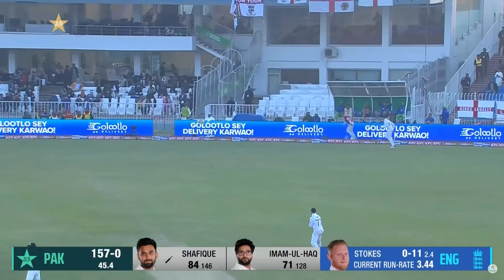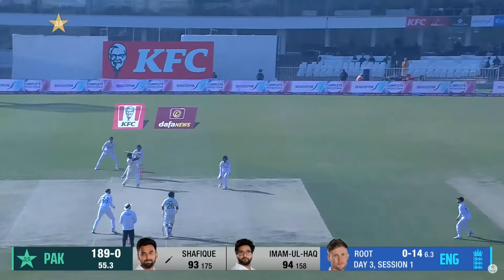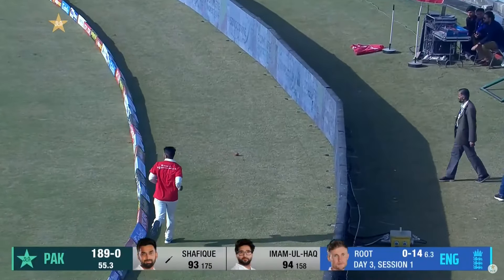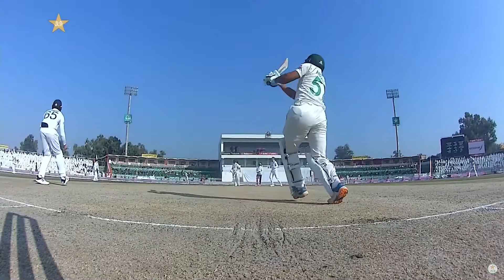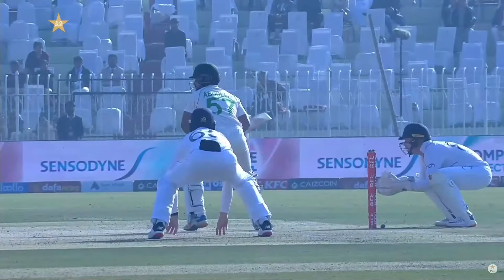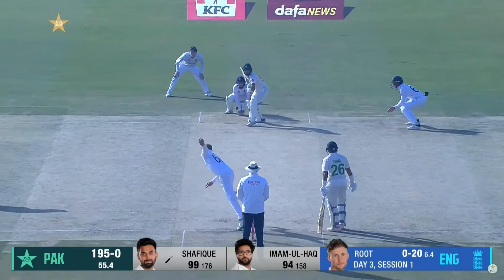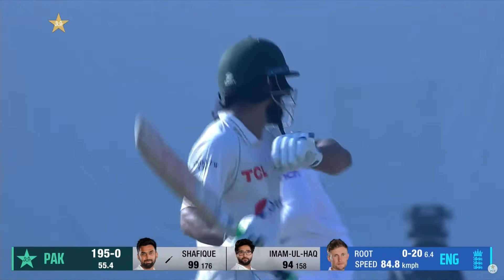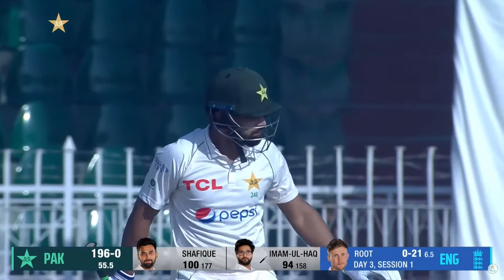He's in the bounce, just helped it on its way to the fence — that's a big swipe leg side, it does go all the way. Shafiq moves to 99. This is what he does every now and again — he makes a point like this. Good use of the feet, good head position, good flow of the hands, opens the face, and gets through to a third test hundred for Abdullah Shafiq.